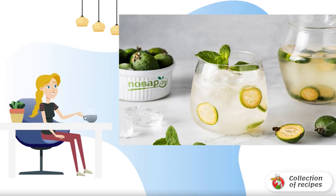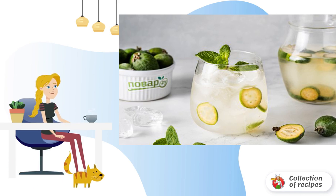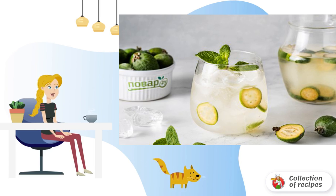I propose a recipe for refreshing lemonade from feijoa. While the season is on, don't miss the opportunity to cook it. The drink turns out bright, invigorating, and quenches thirst well.